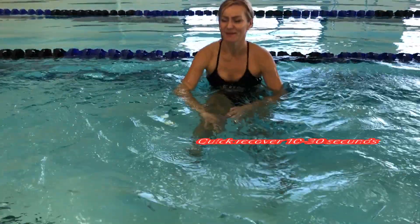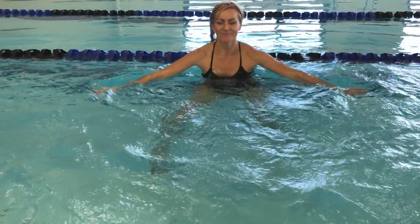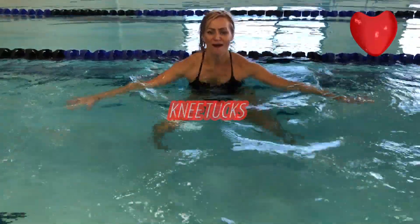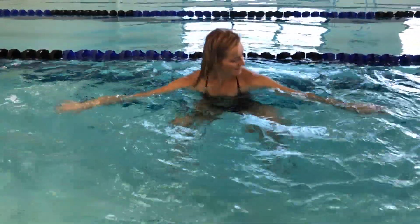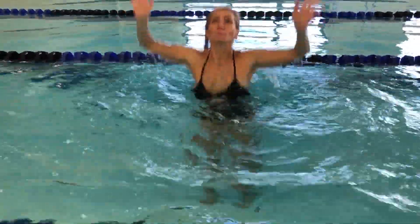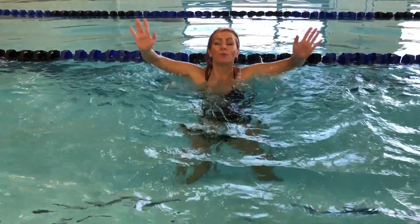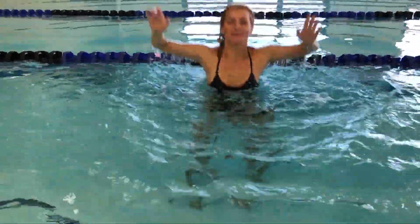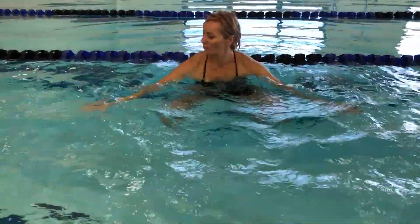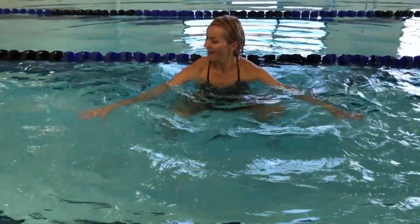Recover now — our recovers are pretty quick, 10 to 30 seconds. Next exercise: knee tucks. Move both feet off the ground four times, then power jumps four times. If you can't do power jumps, just continue with knee tucks — great for abs. Power jumps are great for legs. We are very light in the water so it is minimum impact. Notice there are no breaks between exercises — you keep moving, and that's what burns so many calories.